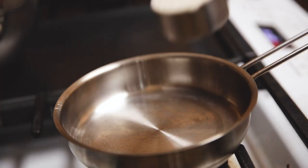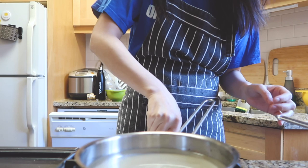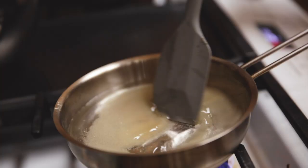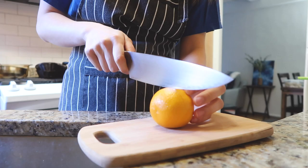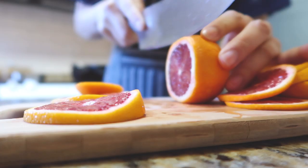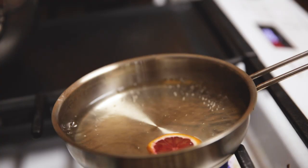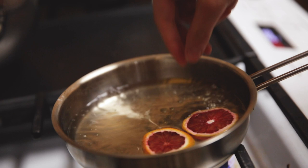Sometimes I also like to make some other toppings, and this first one I'm working on is some candied citrus. When I made this, I had a bunch of blood oranges, so I just sliced them up — not too thick, not too thin — and then just simmered them in sugar water on super low heat for a long time until they became candied.